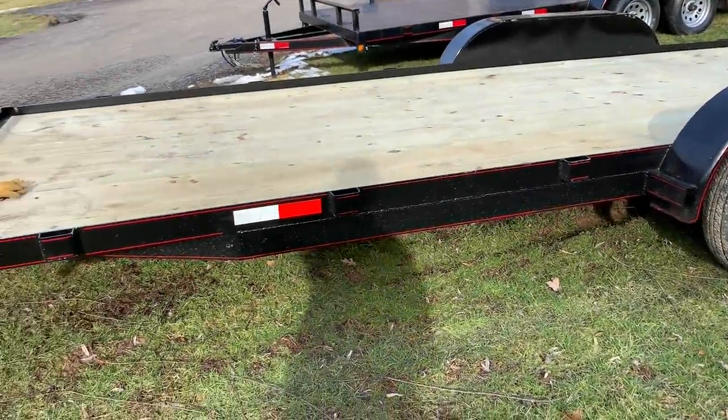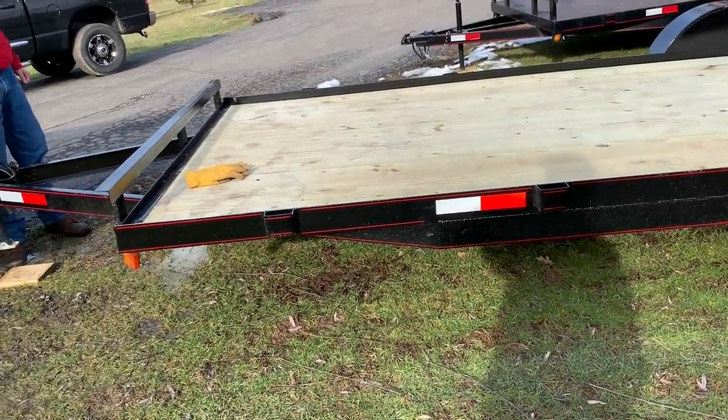Hey, how you doing? Welcome to A Tale of Three Cabins. Well, it's finally happening — after several months of wanting to get a trailer for JD and a lot of deals falling through and going back and forth, I'm on my way to go pick up a trailer, a 20-foot dovetail trailer, supposedly brand new. If everything pans out, I'll be bringing it back with me, so come check it out and see what happens.